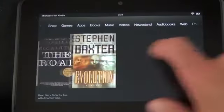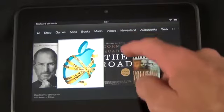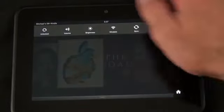Looking at the user interface, you have the familiar carousel view. In the lower right corner is a Favorites section — you can add apps, documents, books, or movies there for quick access. Just tap and hold any item to add it to favorites or remove it from the carousel. At the top you have the battery indicator, Wi-Fi status, time, and the tablet's name — mine shows 'Michael's Fifth Kindle.' Swipe down for the notification panel, which is pretty familiar to Android users.